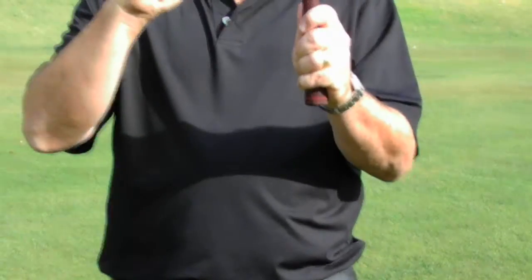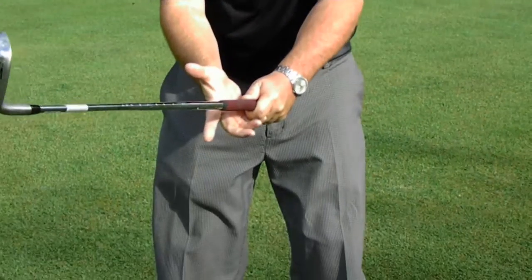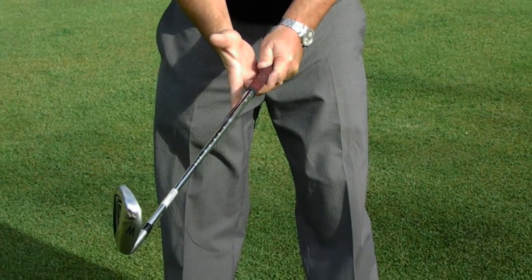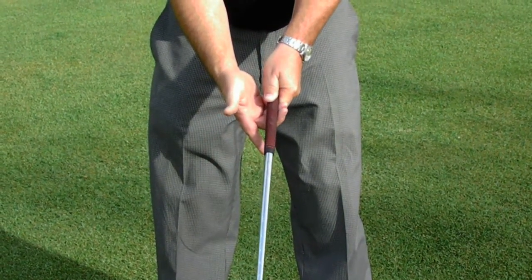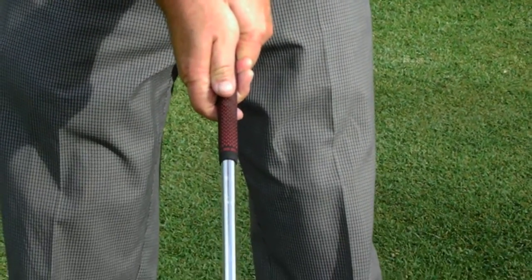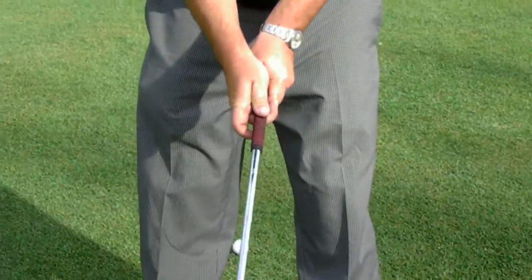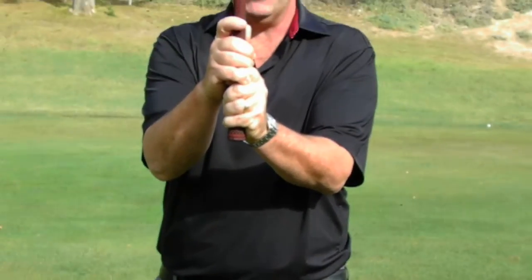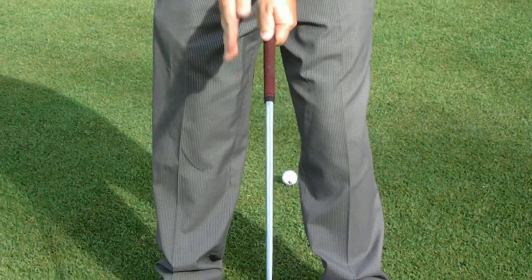Now I'm going to use what we call the overlap grip — the Vardon grip. We take the little finger and place it right in between the middle finger and the fourth finger. Then we grip it with the next two fingers; those are the pressure points in my right hand. I take the V part of my palm and fold it right on top of my thumb so it covers it totally. My right thumb goes half on, half off, and I make a little hook with my index finger. This line between my thumb and index finger points right up to my chin.